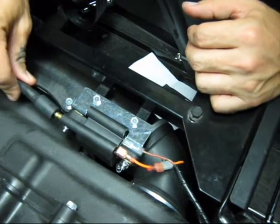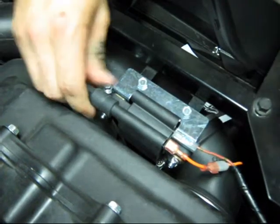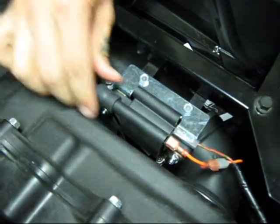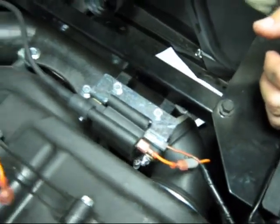The secondary wiring is the output to the spark plug. Push that on good until it makes a snap, then push the boot up. That's everything — now you can start the vehicle.